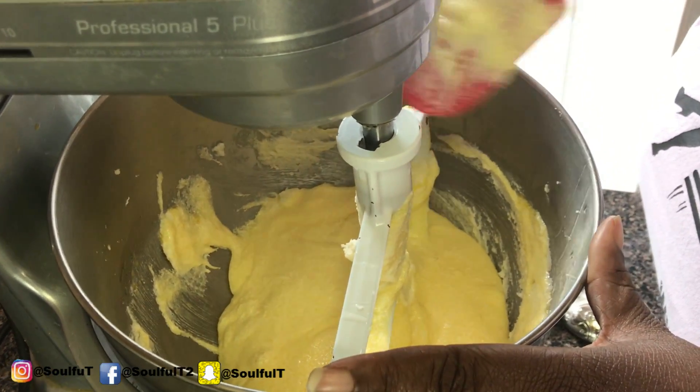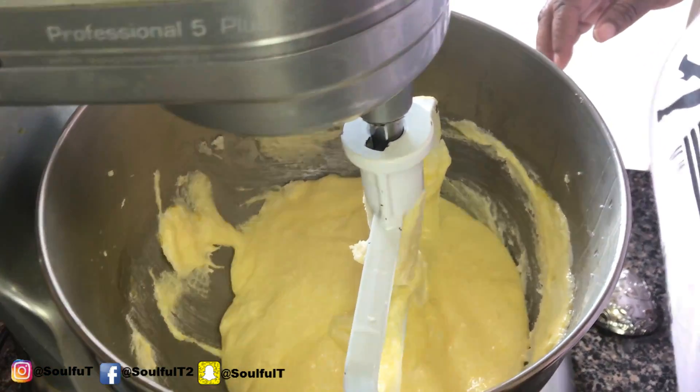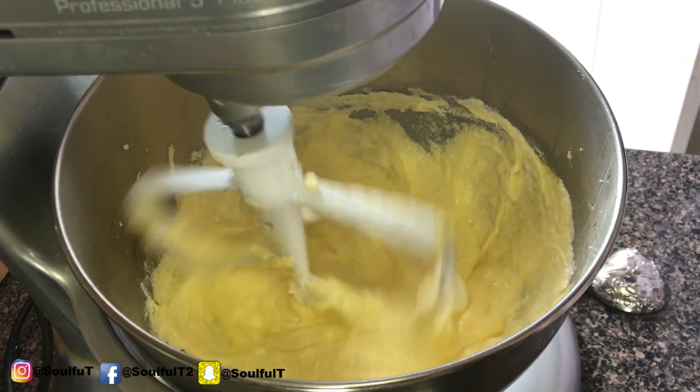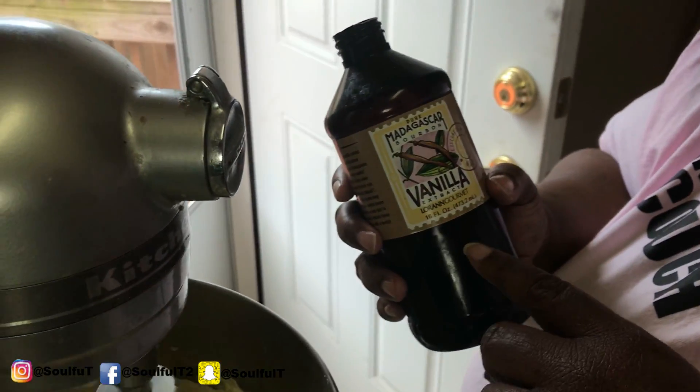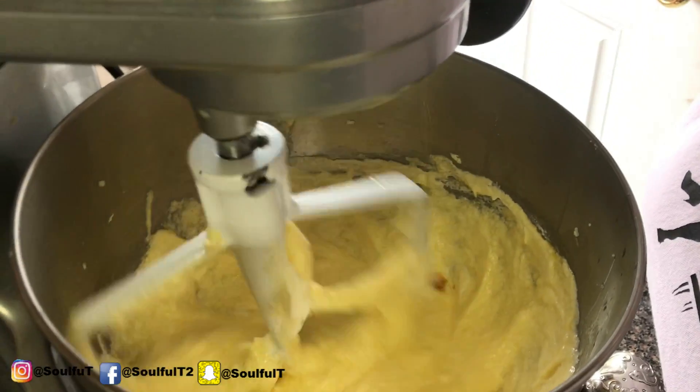I'm not going to add too much buttermilk because I'm already going to have liquid from the rum. I'm just eyeballing it. Guys, if you can get your hands on some good vanilla — the small bottles are like $6.99. You don't want to know how much I paid for this bottle.